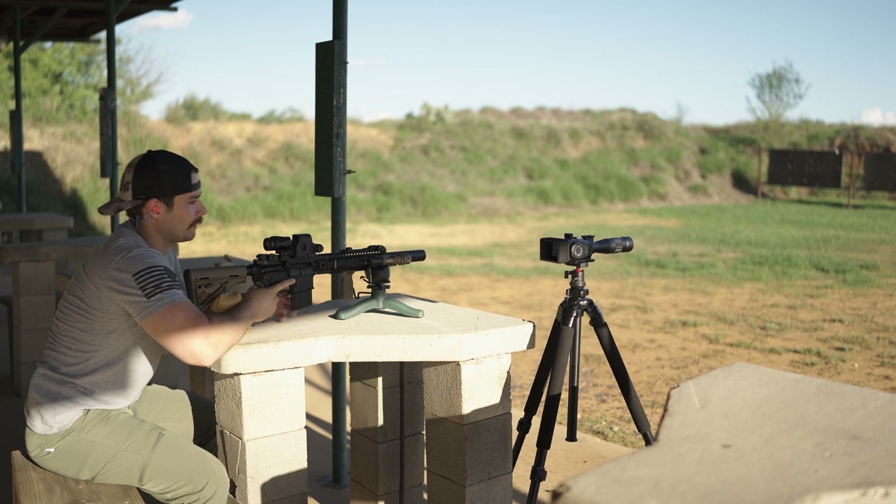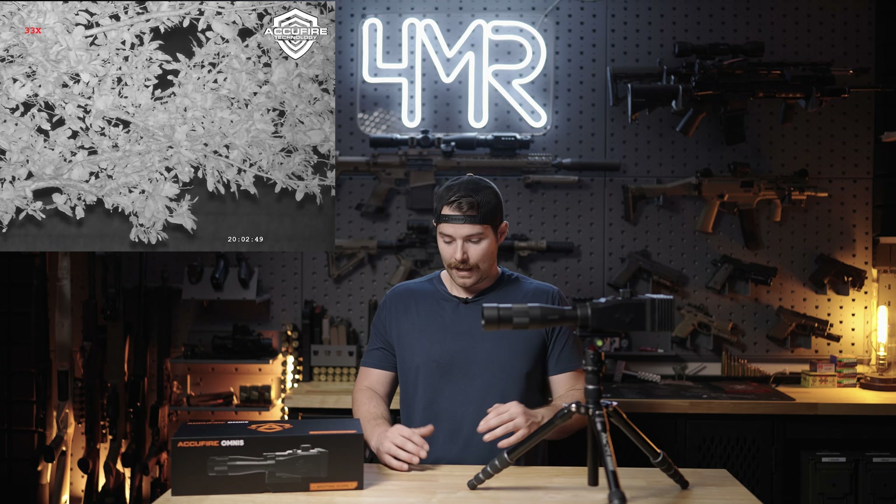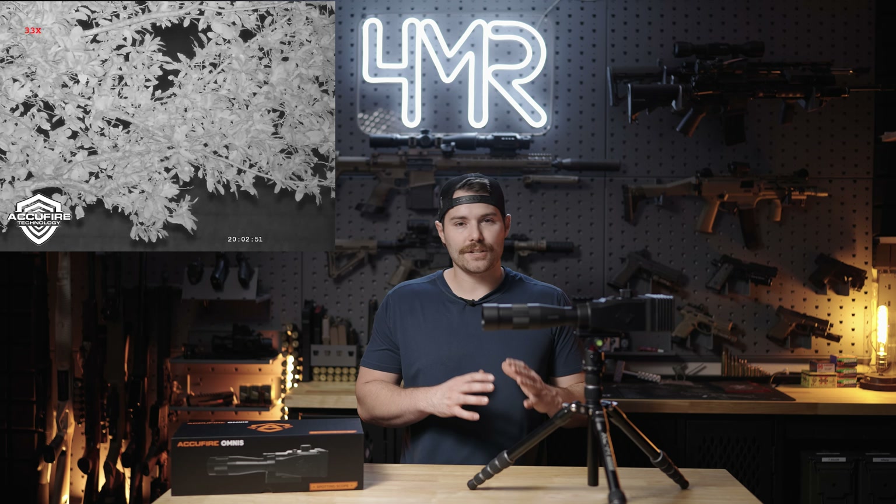I mentioned that it is a nighttime capable spotting scope — this can see infrared light on the IR spectrum. So if you have any IR illuminators, you will be able to use this as a night vision spotting scope, which is also very unique. I paired it with the strongest IR illuminator I have, the Sniper Hog Lights Coyote Cannon, and I was able to see things — identify and see things between 900 and 1,000 yards at night with no moon, which is pretty impressive.